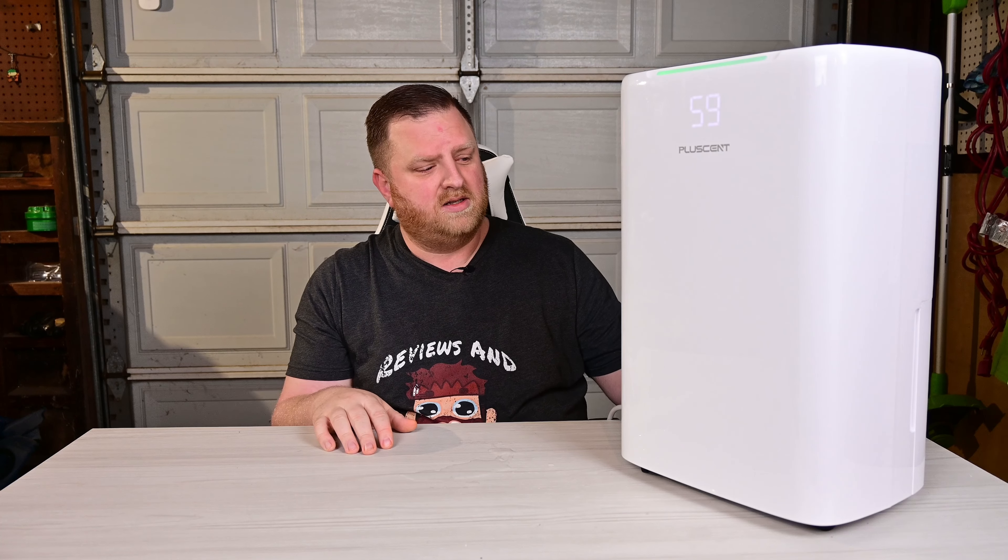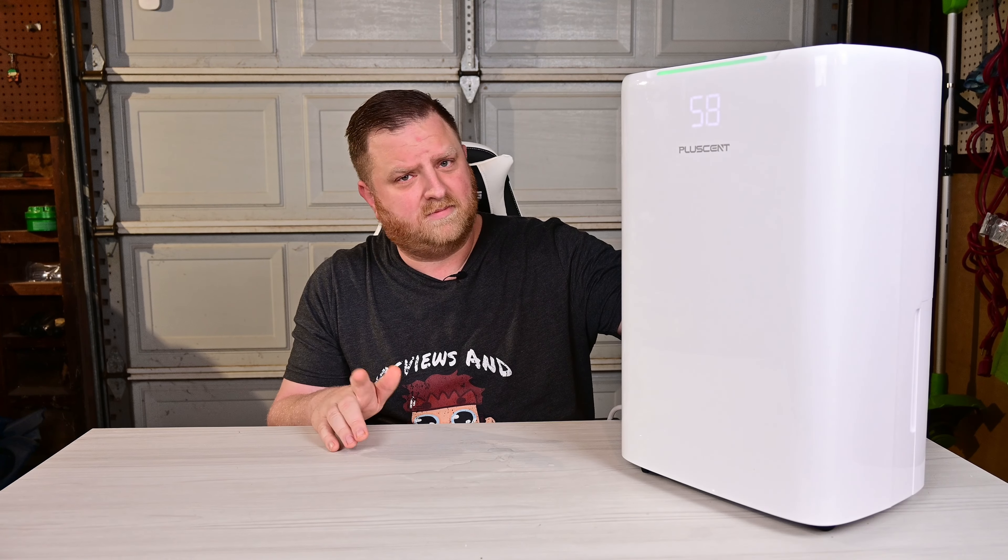Overall, I really like it. It's nice and quiet and definitely drops the humidity level down as advertised. So if you're interested in something like this, go ahead and check it out.